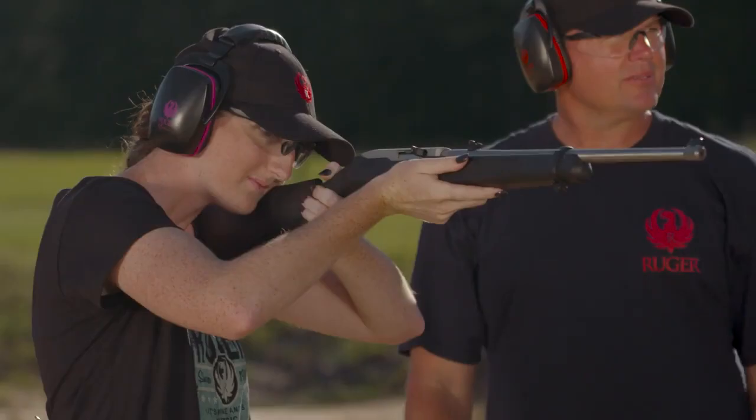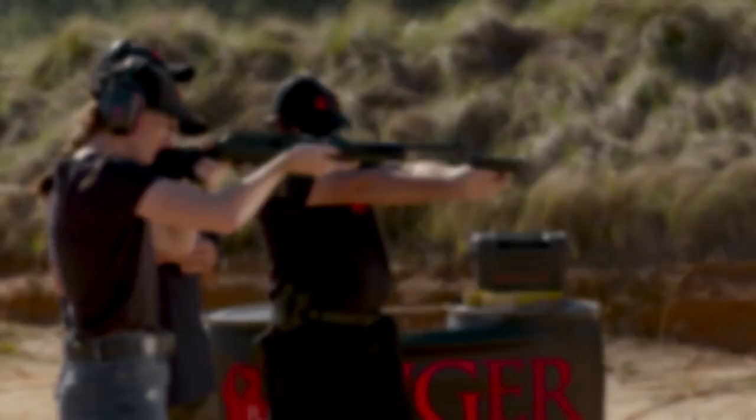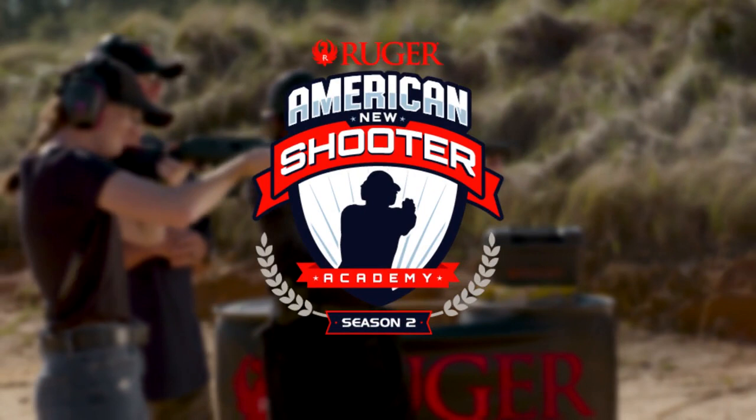Join a family as they receive firearms training for the very first time. This is Ruger American New Shooter Academy, Season 2, presented by DeSantis.